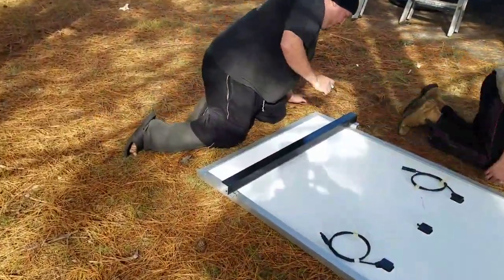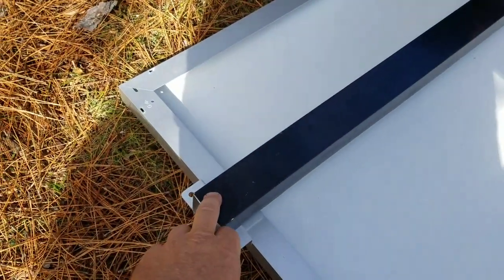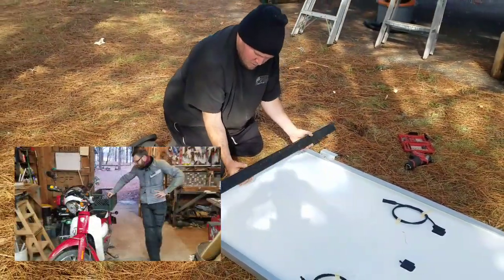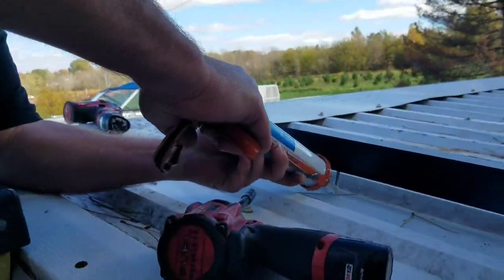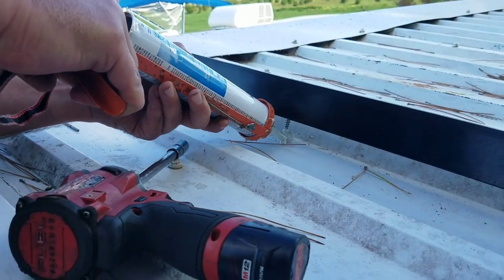I'm going to show you this real quick. This is old aluminum fencing that was salvaged from Lost with Mike down in Alabama. He got a bunch of it and gave some to me when I was down there last winter, and I'm finally finding a use for it.